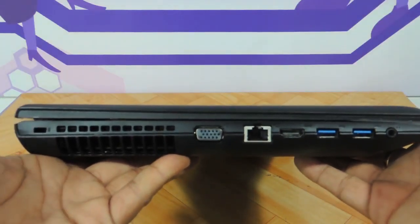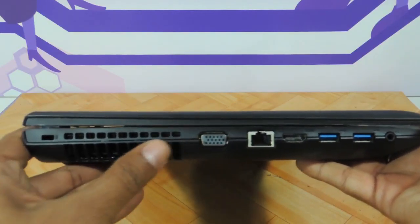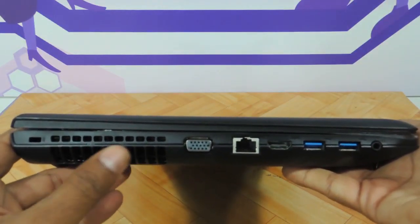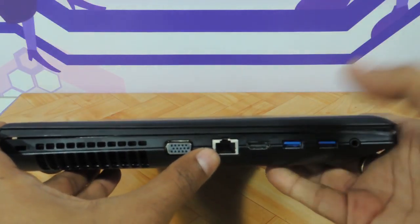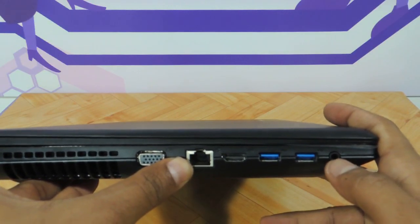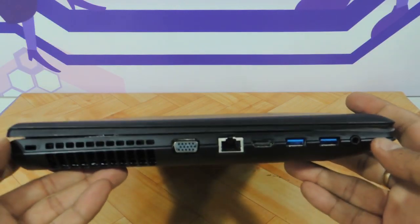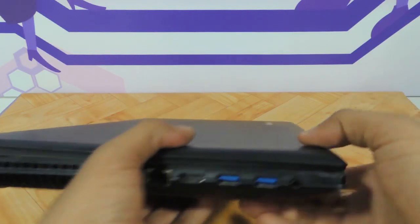This is the way it looks on the left side. It has got a Kensington lock, a good amount of dissipation and vent area, VGA, Ethernet, HDMI, two USB 3.0 ports, a single USB, and a single headphone and mic combo jack. It is a pretty thick, fat little laptop.